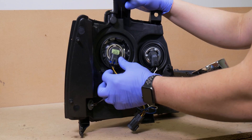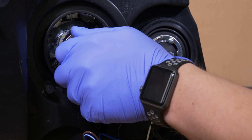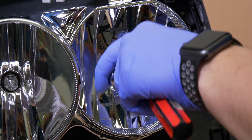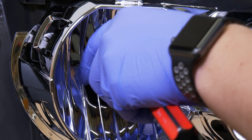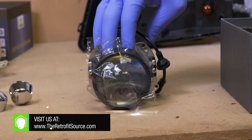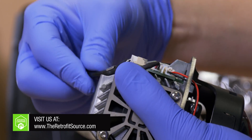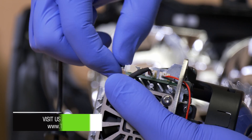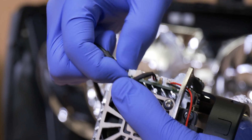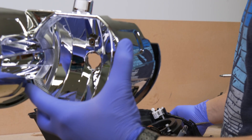Now we can go ahead and start disassembling more of the headlight. Let's start by removing the low beam and high beam bulbs. We can also remove the bulb caps off of the low beam bulbs. Now grab your MLED 2.0 projectors and lay out all the hardware on the table. To make our test fitting a little bit easier, we went ahead and removed this wiring harness just so nothing gets broken. Now let's go ahead and pop out the low and high beam bulbs out of the housing.